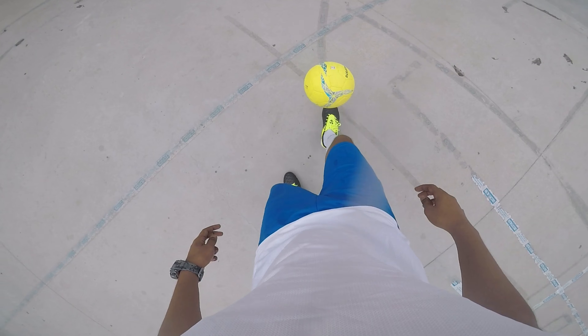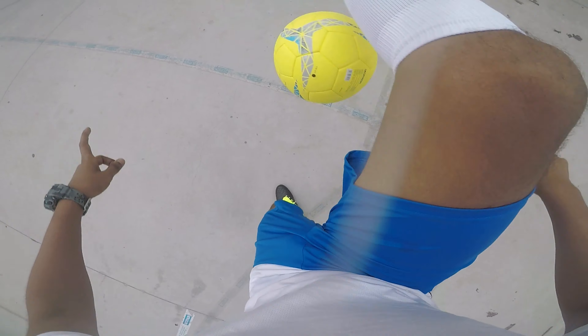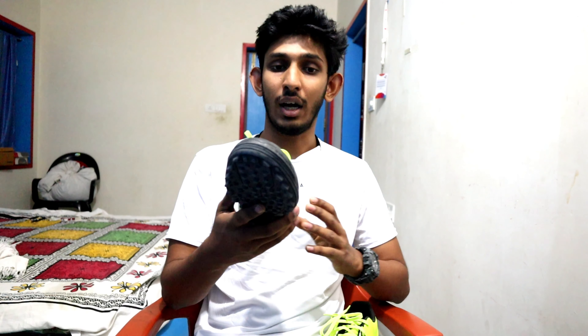I am going to wear the shoes. You can wear them in two colors — one is blue, and this one here.